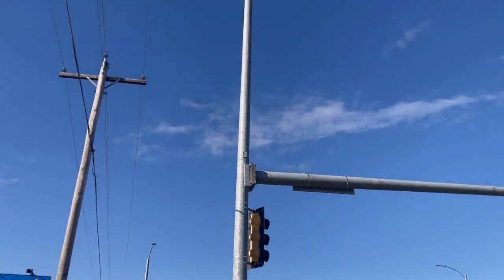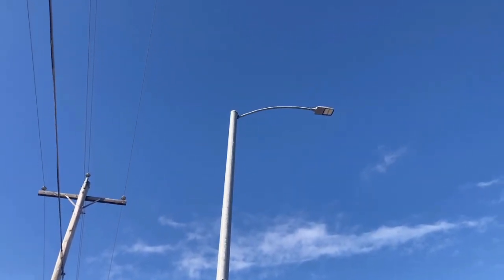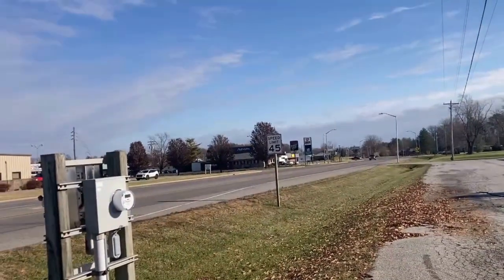Our original plan was to run an extension off this pole up about another 15-20 feet, mount a radio at that location, and shoot the signal all the way back around the bend — another mile or two back the other way.